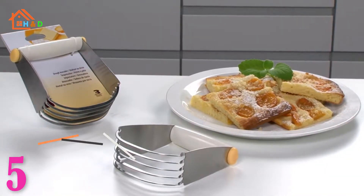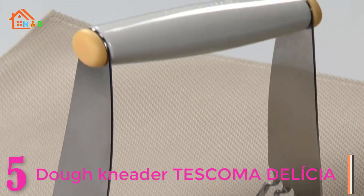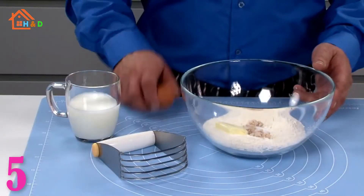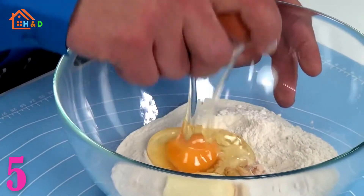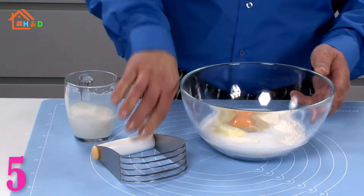At number 5 we have the best dough kneader. It's perfect for mixing butter with flour and biscuits, light and easy types of dough. The handle popped off when worked on heavier dough like sweet bread or bread dough. The dough kneader has great design, superb value, and is innovative.